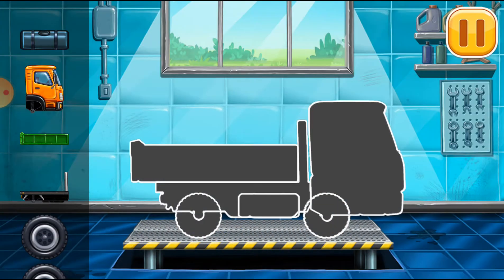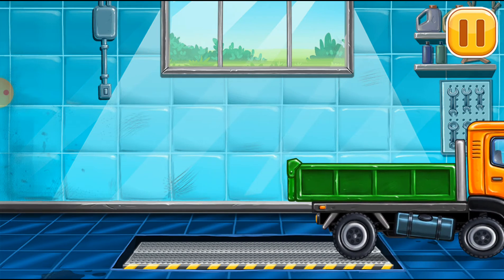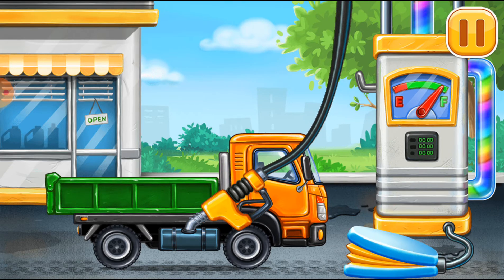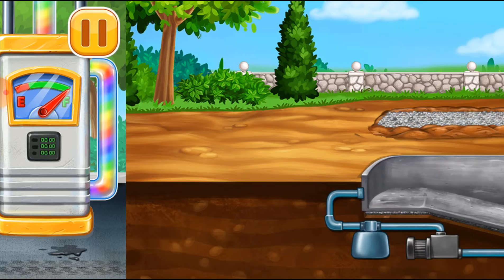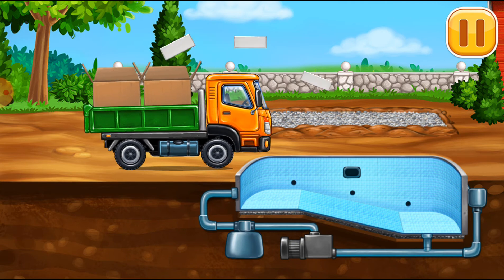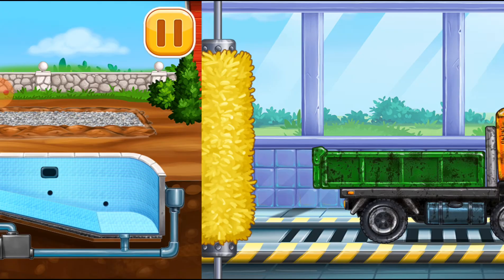We need to assemble dropside truck. Ready. Now we need to fill it. Drop side truck, press the pump. We did it. Lay the tiles. Let's wash. Drop side truck.